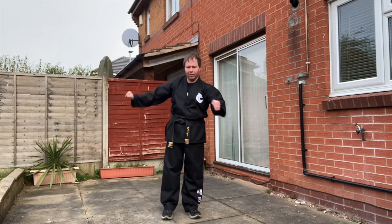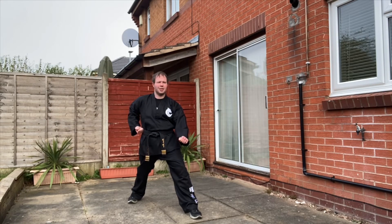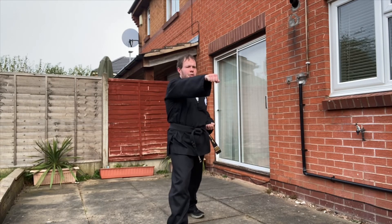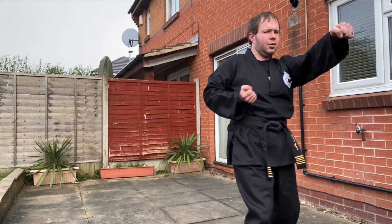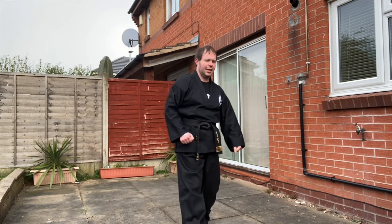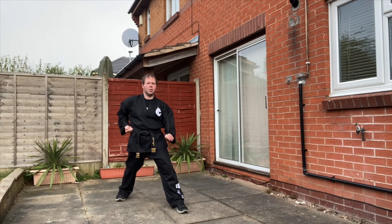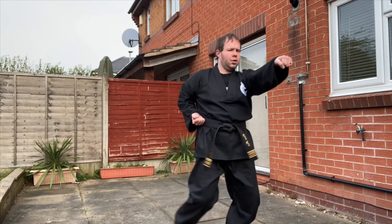We're going to be right leg back, walking ready stance. We always start from that low block — walking ready stance. Once our partner keys out back to us, we'll then step forwards three times and punch. Walking stance: one, two, three. Right leg back, key out, and our partner steps forwards — one, two, three.